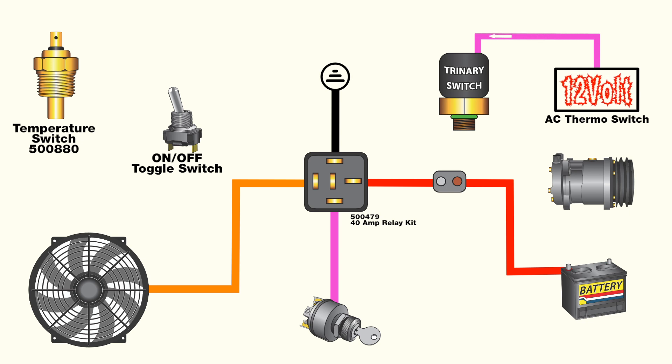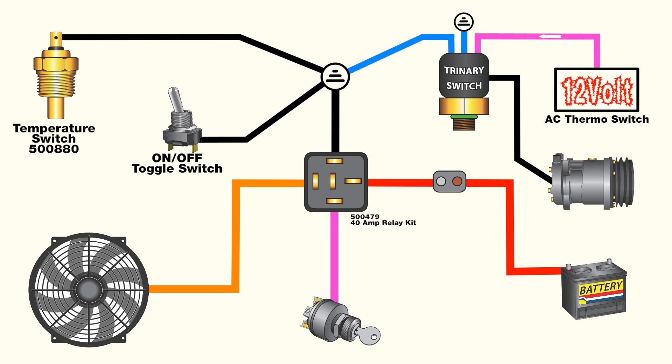The trinary switch monitors system pressure, but also incorporates the connections that allow the fan to be turned on. It requires a 12-volt feed supplied when the air conditioning is turned on inside the car, a 12-volt wire from the trinary switch to the compressor clutch, a dedicated chassis ground, and a common ground at the fan temperature sensing switch.